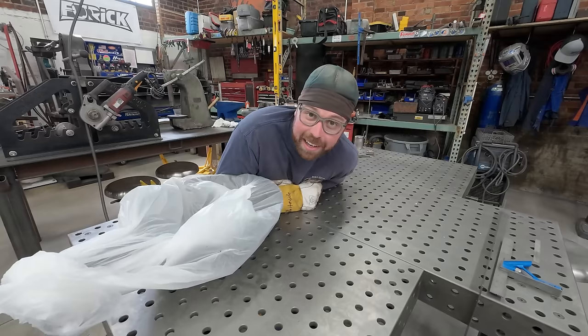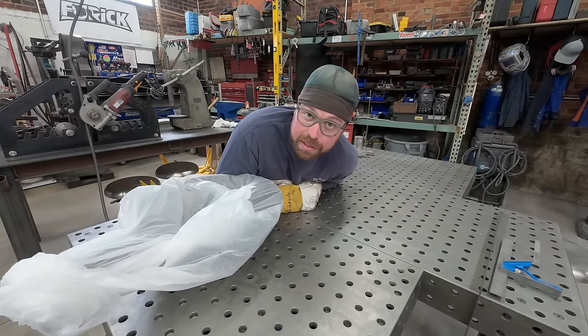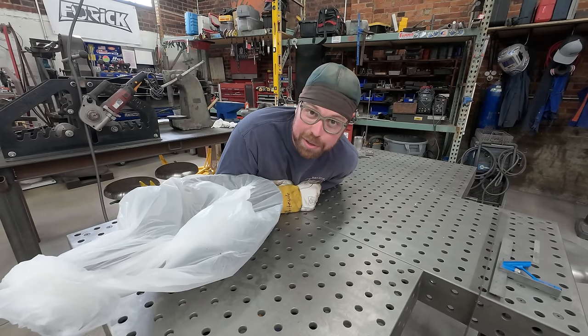Hello ladies and gentlemen. Welcome back to the shop. Today I got a quick one for you. We're gonna be welding up some damaged woks - that's W-O-K, the cooking implement commonly used to prepare your favorite General Tso's chicken.